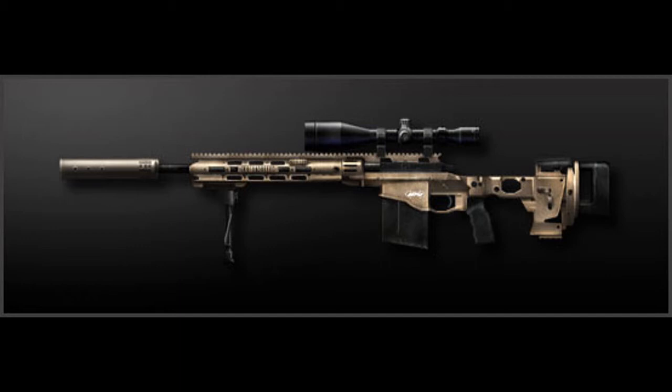The stats are 100 damage, 50 portability, 16 fire rate, accuracy 98, and recoil 55. If you're anything like me, you'll understand that these numbers really mean nothing whatsoever to you.